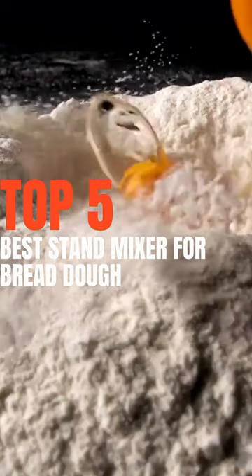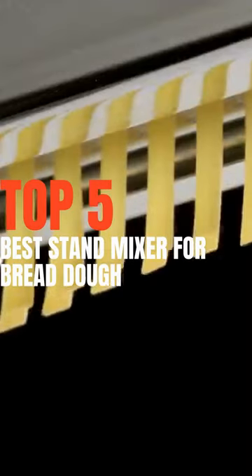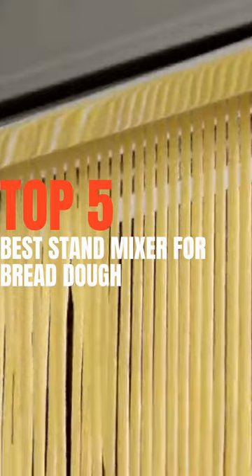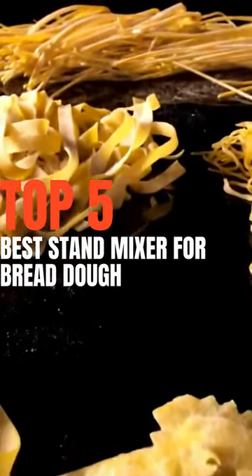Our stand mixers use high torque motors to combine and knead dough easily. The one hand tilt head design makes accessing beaters and accessories quick and clean. Our powerful mixers are silent, making them ideal for any kitchen. Get our best stand mixers for bread dough and become the bread lord of your kitchen.